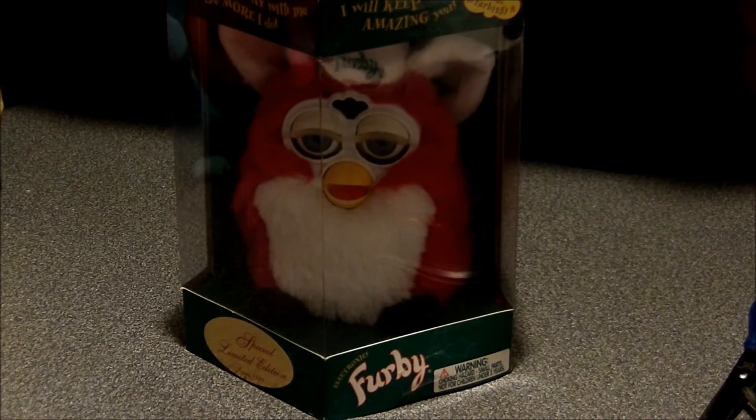Hello guys, welcome back. As you can see, we're going to finally open the Christmas Furby.